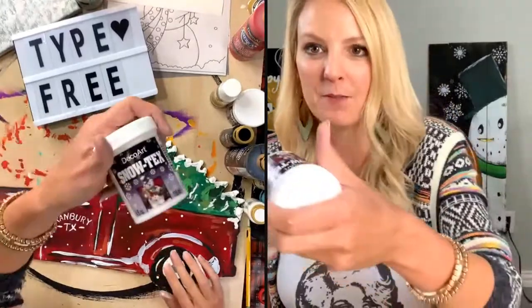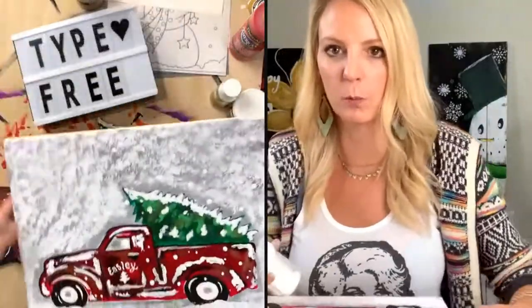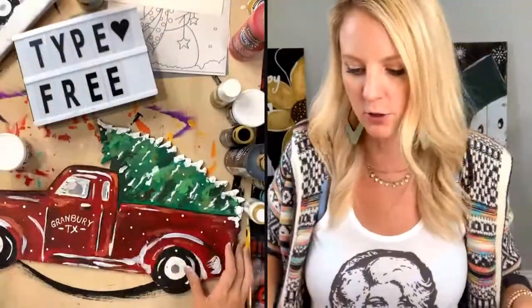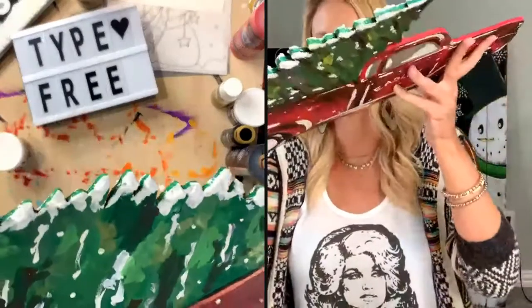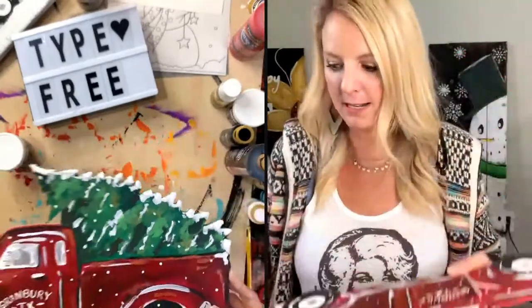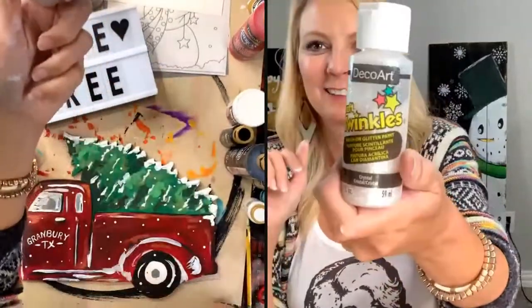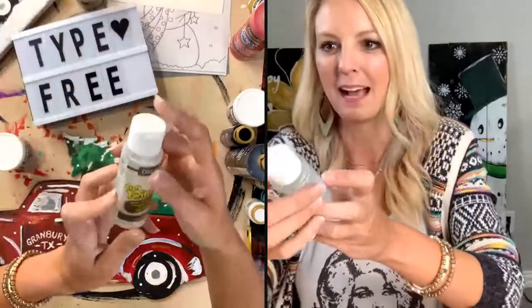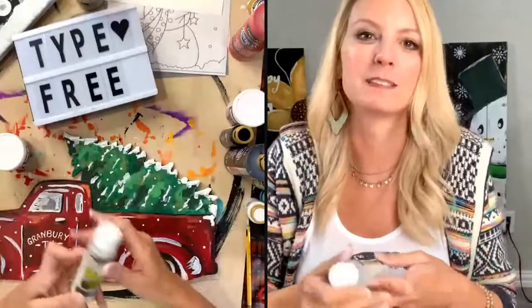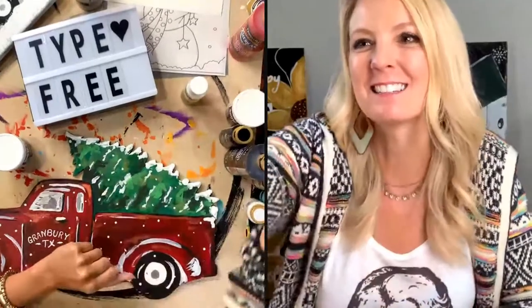Alright guys, I hope you enjoyed this free gift. If you want to add snow — an easy way to add snow to canvas or to a wood painting — just use Snow Tex with your finger. It's very simple. You can see how it's puffed up. At my paint parties, I actually add glitter glue on top once it dries, because I'm crazy about glitter and all things sparkle. It's so much fun. Let me know if you like this video — give it a heart or put yes if you want to see more. Thank y'all so much for being here, and I'll talk to you soon. Bye guys!